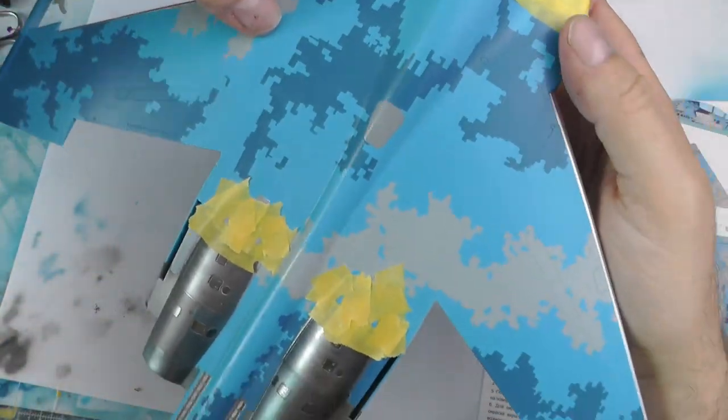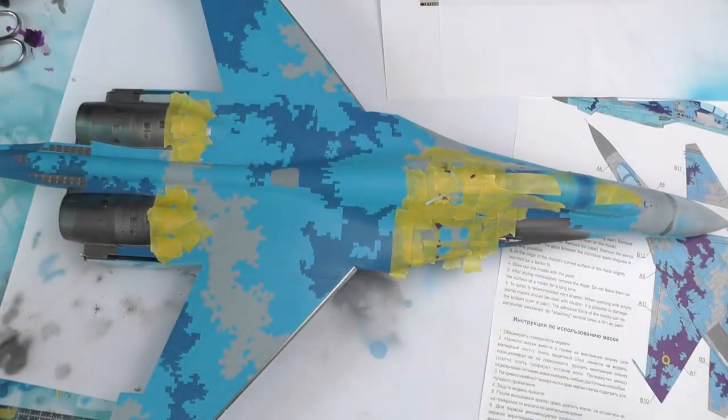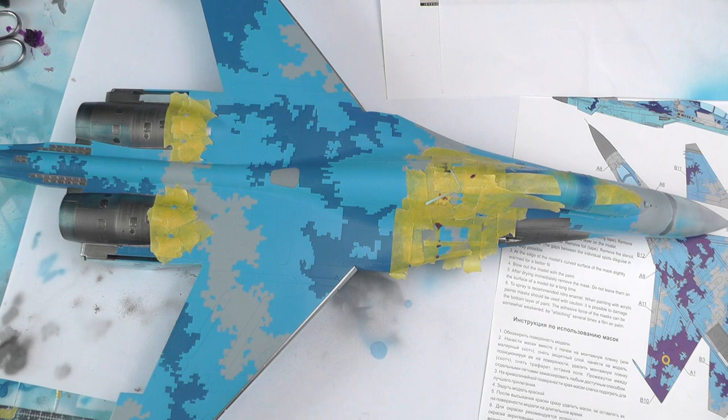The whole aircraft is masked off — I've got to tell you this took me easily an hour. This is what I'm on about — next time, if I can find some masks, I'm going to use them. It's not laziness or lack of talent, it's just that an hour just doing this alone was driving me crazy. I've also got no magnifying equipment, which is something I'm going to purchase — a headset magnifier. So using AK's gum metal, we basically sprayed all the areas that needed spraying.